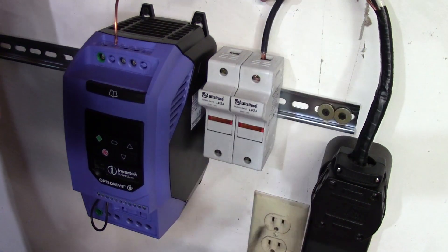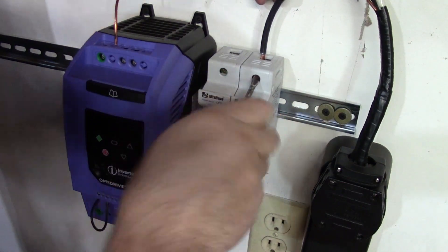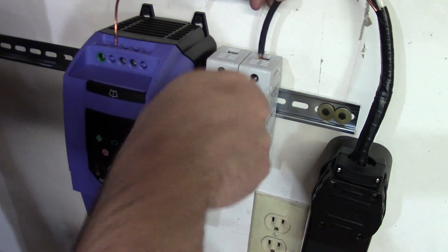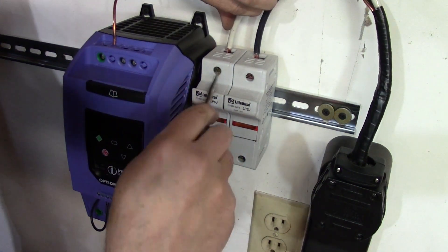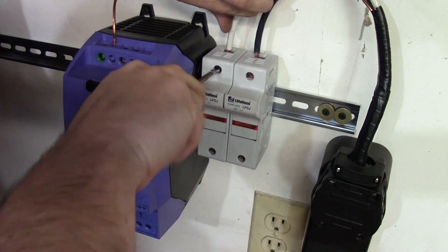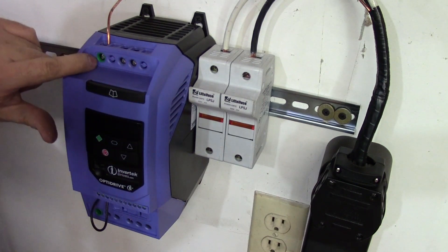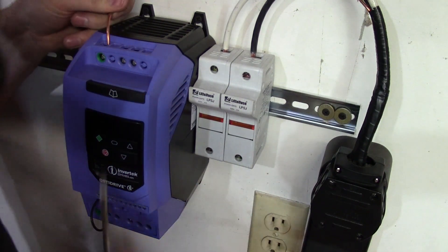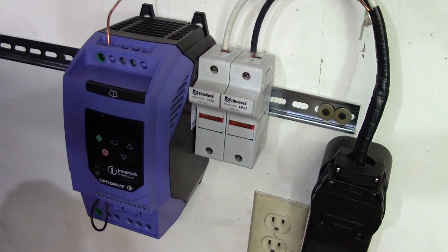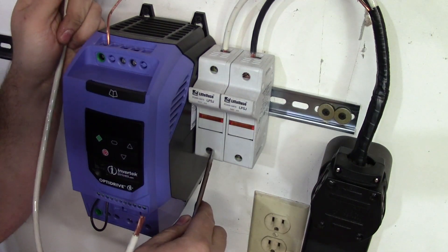You start by putting your first leg into the fuse and simply tightening down the lock screw. Insert the second leg into the second fuse and tighten down the lock screw. Now insert the ground wire into the green port marked ground. Take your little jumper wire here and you're going to go out the bottom of the fuse bank into the top of the Invertec.